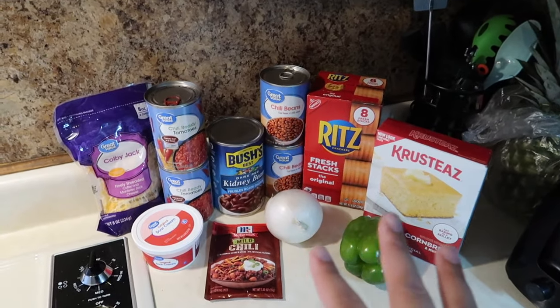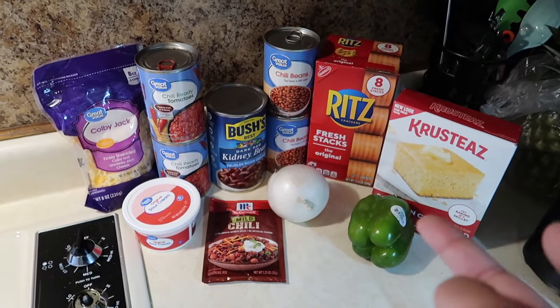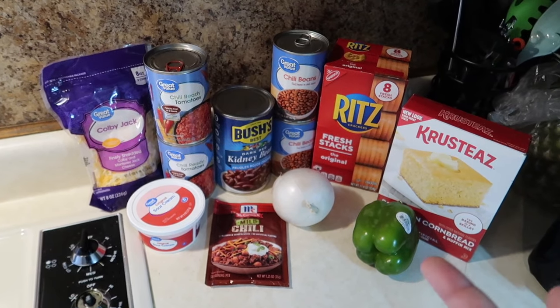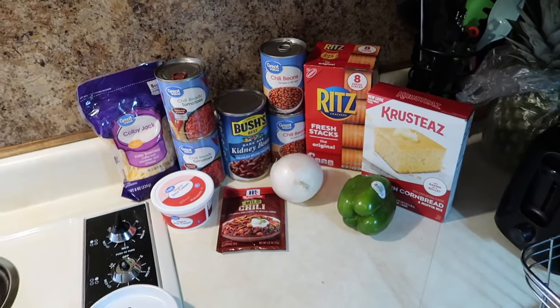I'll be having some cornbread on the side with some crackers, just depending on what everyone wants with their chili. I didn't even put our meat out — that's the main ingredient of course — so I'm going to go ahead and take it out of the fridge and start cooking. Let me know in the comments how you make your chili and if you make it differently from mine.